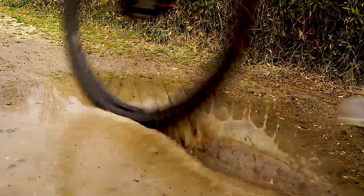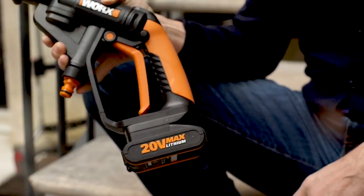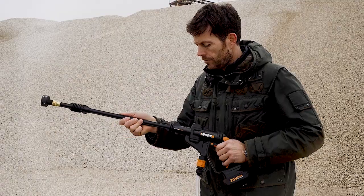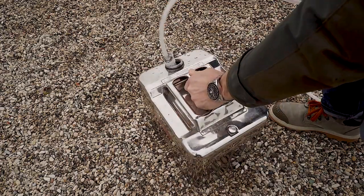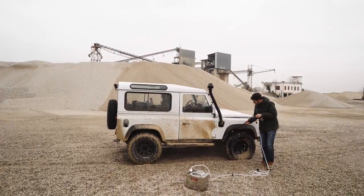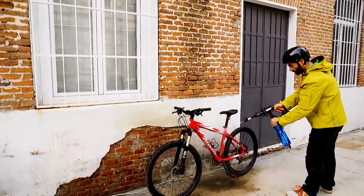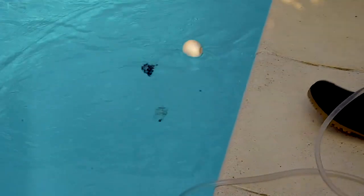Introducing another innovation from WORX, the HydroShot. It's battery powered, compact, light and portable for convenient pressure cleaning on the go. No mains power or tap required as it draws water from any source. Get the WORX HydroShot and rethink what and where you can clean quickly and easily.